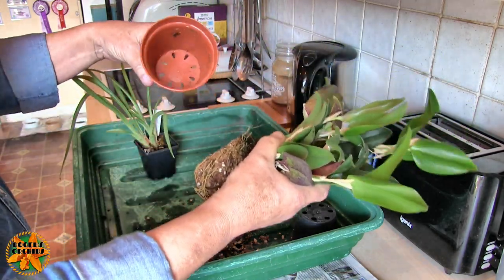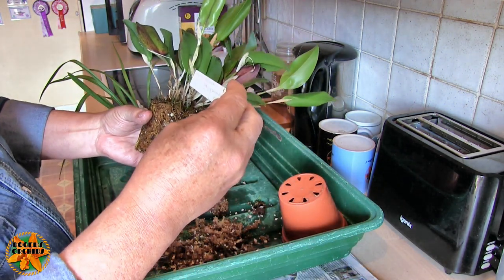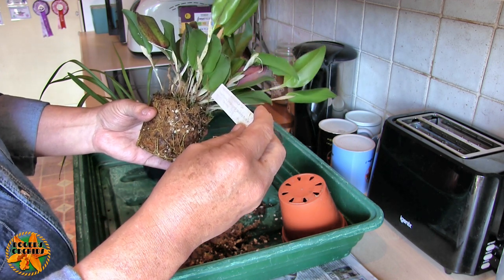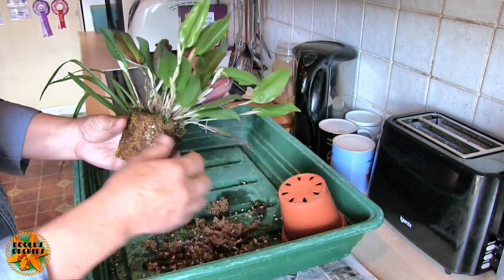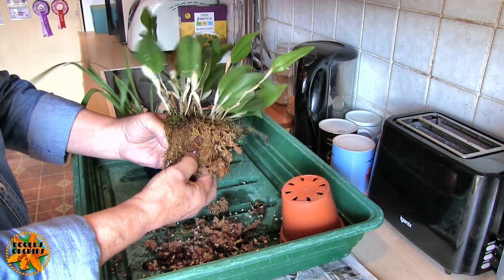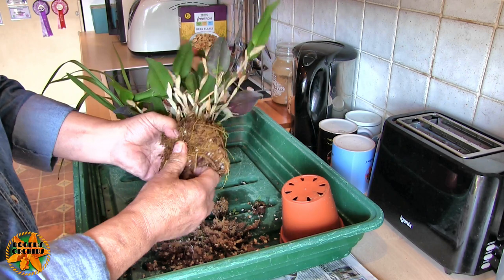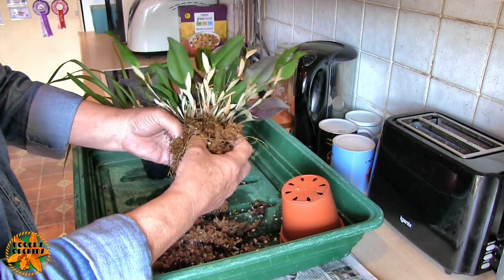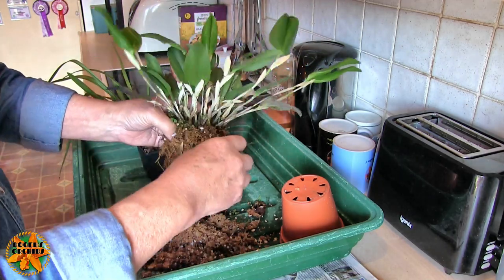We'll get the other one out - this is going to be wet as well because again it got watered. This has come from Burnham's and this is Restrepia sanguinea. You could say 'sanguinea', but since 'guinea' spells guinea if you put s-a-n on the front, I'm going to pronounce it 'sanguinea'. It's got a letter in quotes on the end of it as though that's a variety name. I've seen quite a few at Burnham's like that where they just get a letter on the end. It may be that it's a variety name they've given it in the nursery and it doesn't go any further - it's not necessarily registered.